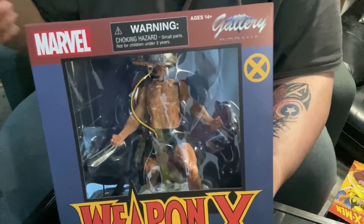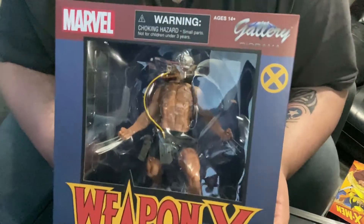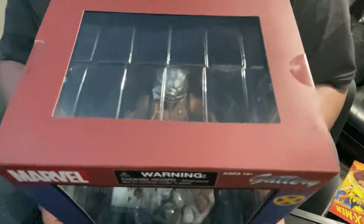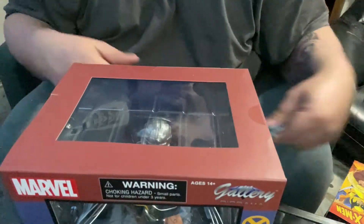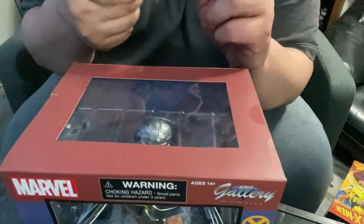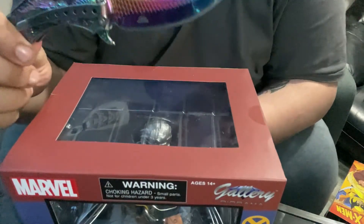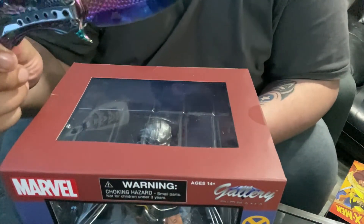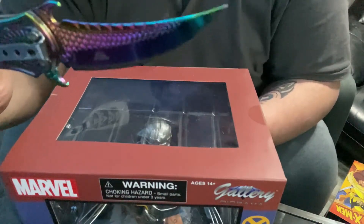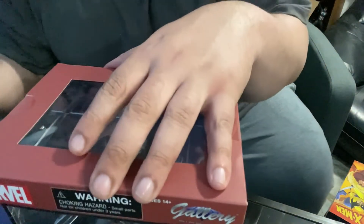You're gonna have to include the proper Wolverine claw sound right here when you edit it — it'll make more sense. Anyways, here we are, here is the lovely Weapon X statue. Since I already gave you guys the description, we're gonna jump right into opening it. I'm going to pull out my unboxing knife — I did not kill Manny with it. He's still alive. No blood.